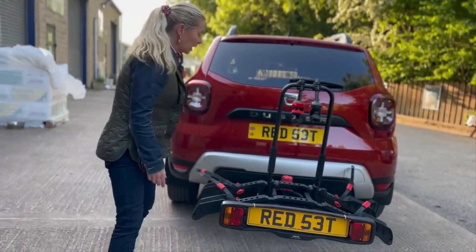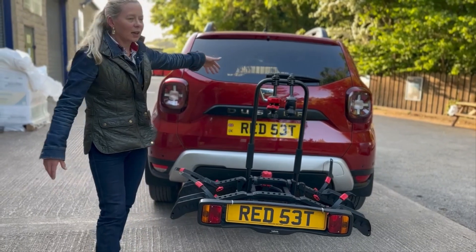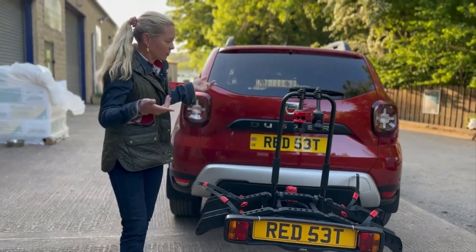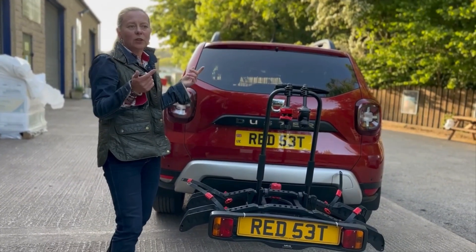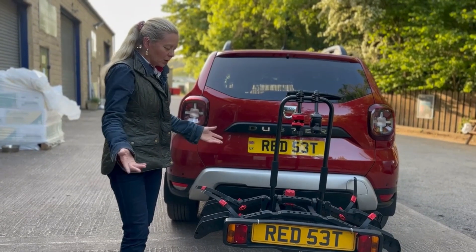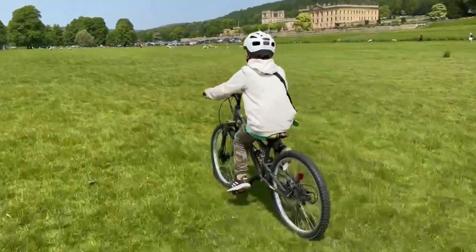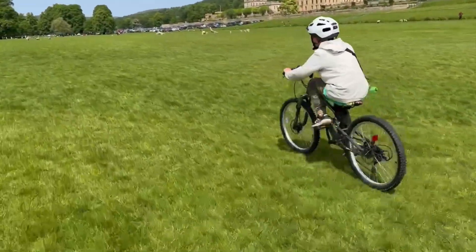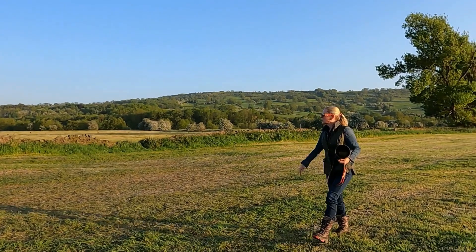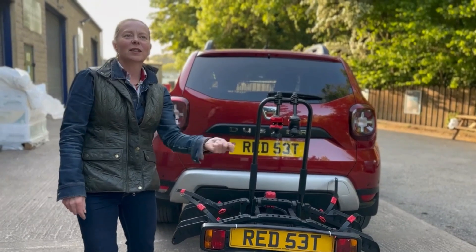I am so happy with it. My Dacia Duster isn't that big — I can fit two bikes in, but they have to be stacked on top of each other. When I went to fetch the bikes from Halfords, I had to do two separate trips, but now we can go wherever we want. It's also going to open things up for my photography — I can get out on the bike with a big lens and find some wildlife, because you can't photograph wildlife with a dog. Mine wants to taste things like pheasants and ducks.